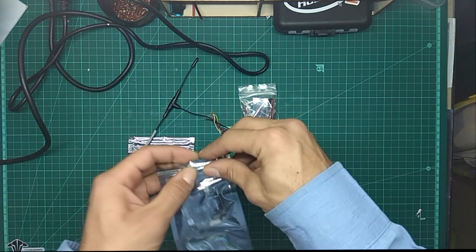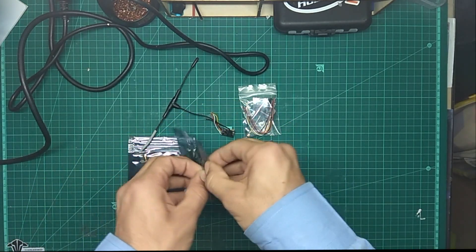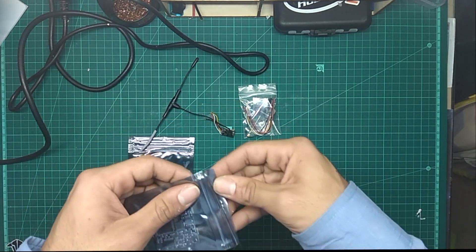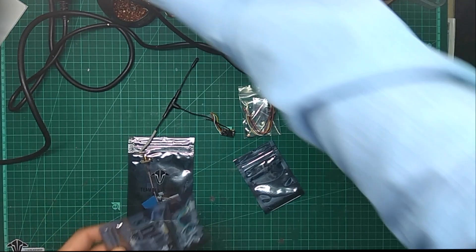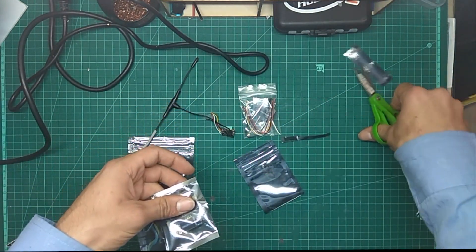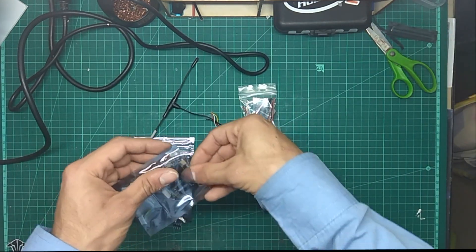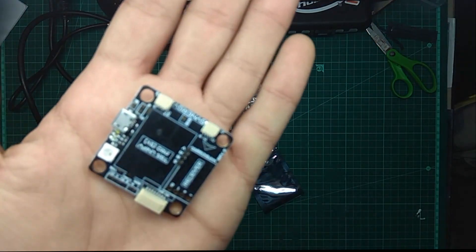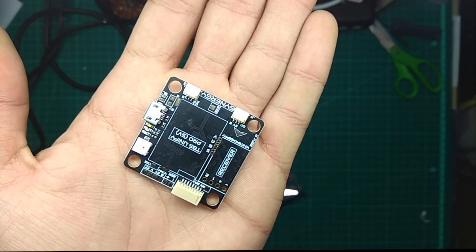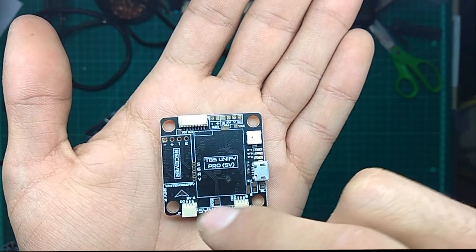I think we should open it and see how this thing looks, because I've heard really good things about this flight controller and I really want to put my hands on one of these. Let me cut it open and put this aside and take a look.